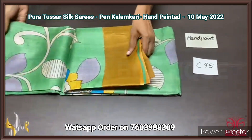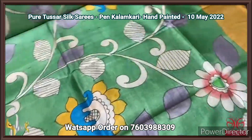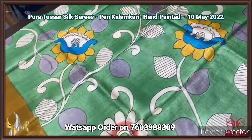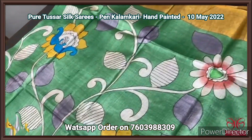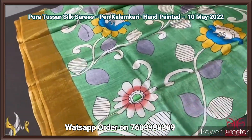Tassa silk saree, premium quality, hand painted using the Kalamkari concept — simply painting on beautiful sarees. Tassa fabric base, and here we have a green base saree called the floral and preto pattern Kalamkari design, hand painting with yellow borders.